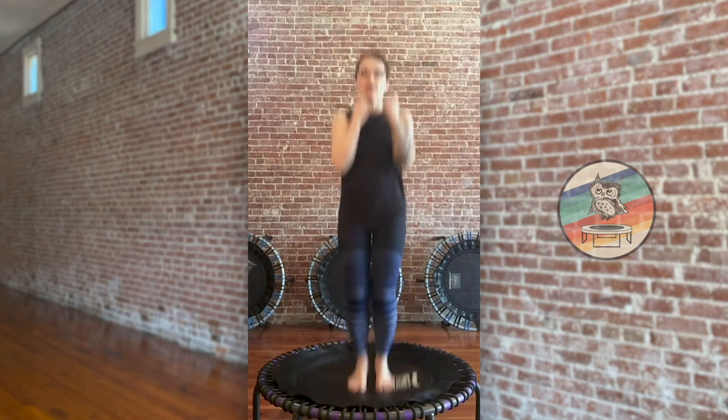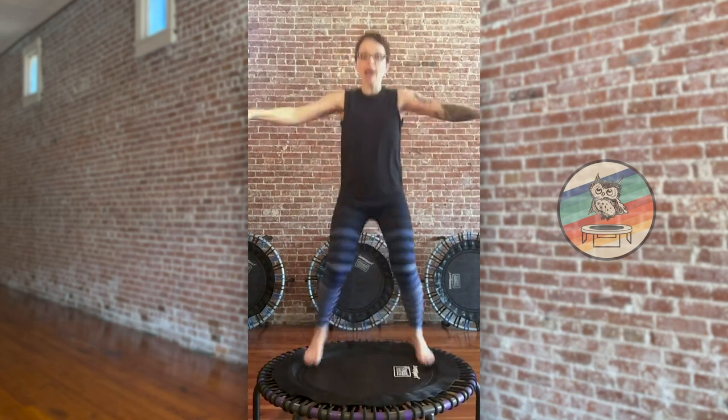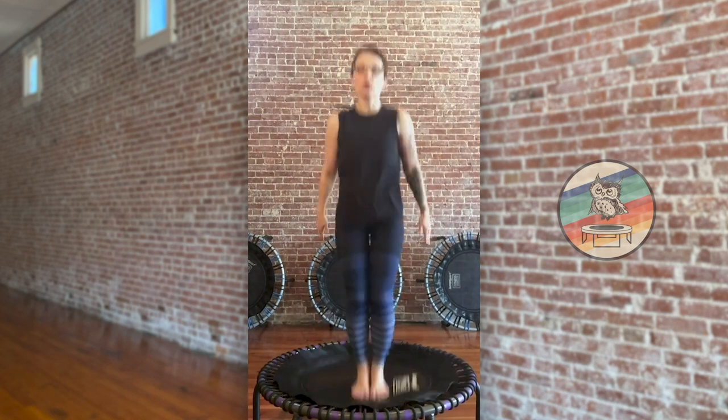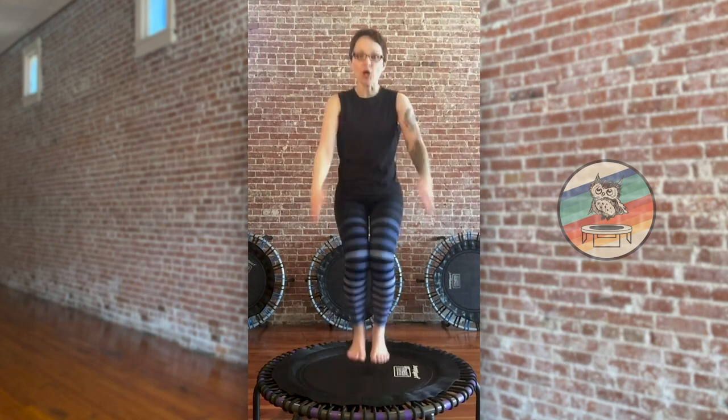Up and out, here we go. Up and out, up and out, eight more. Up together, out together, up together, out together. Down bounce right here — squeeze those thighs, like you got a dollar bill there that you can't let go. Eight more right here.